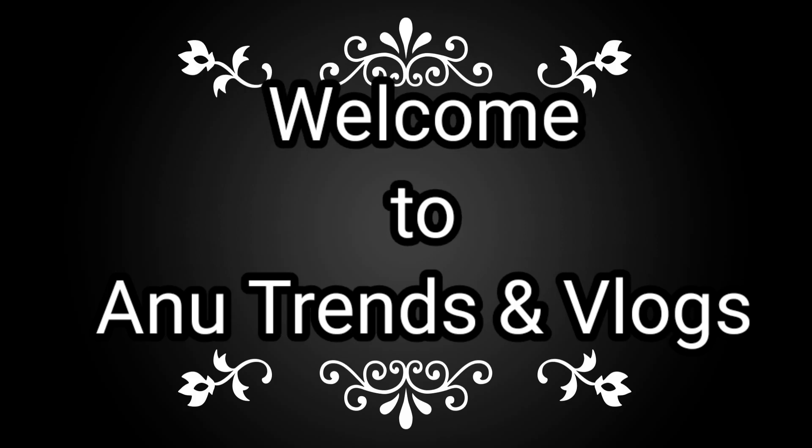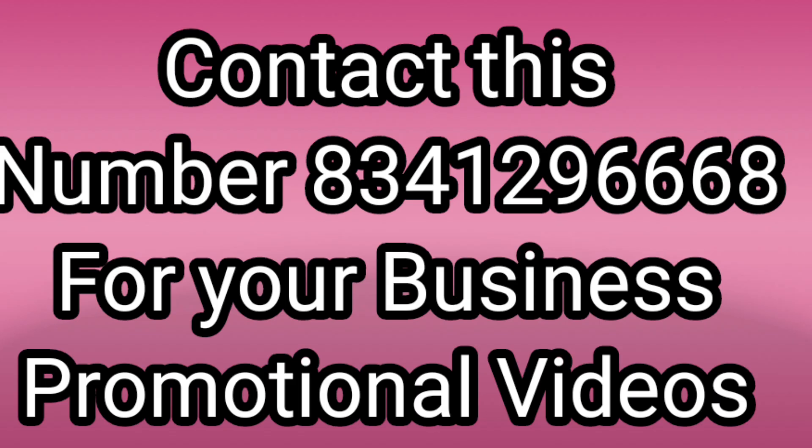Hi, Hello, Namaste. Welcome to the Unwut and Semlox channel. First time visitors can subscribe to the channel. In this business promotional video, you can promote this channel.